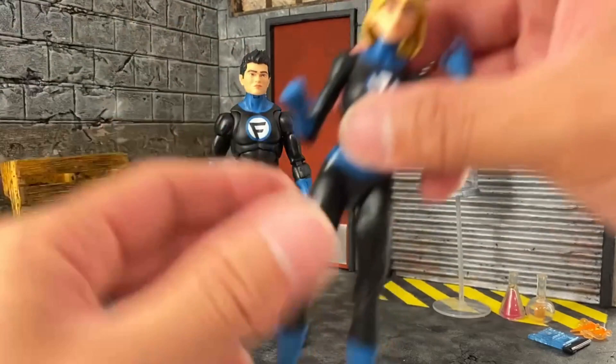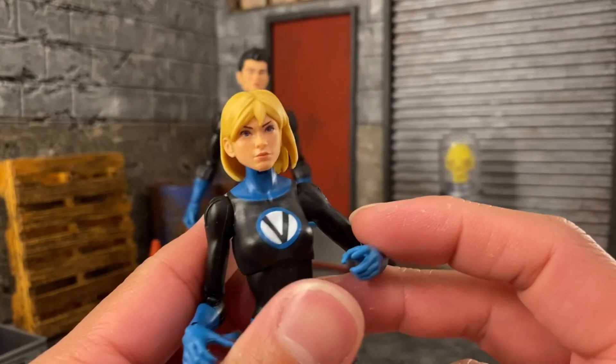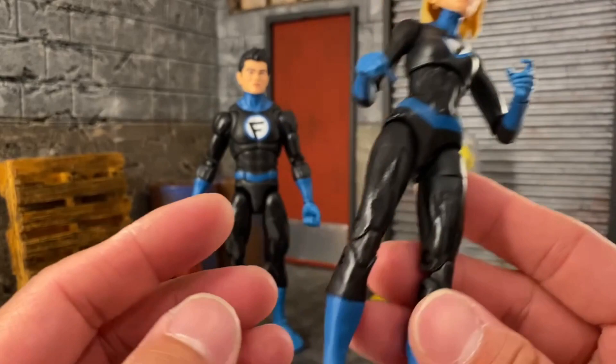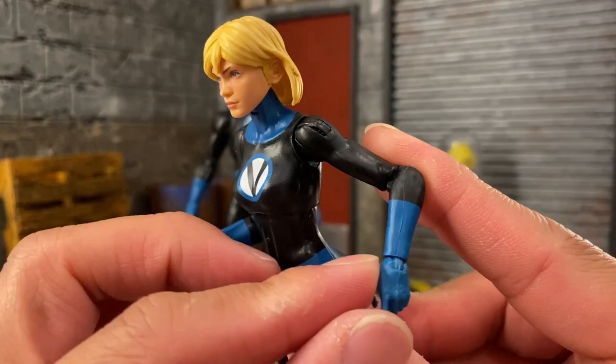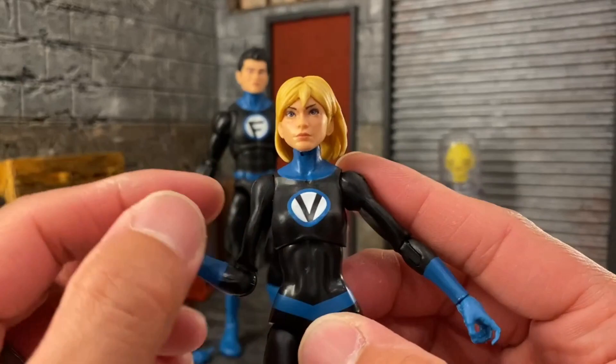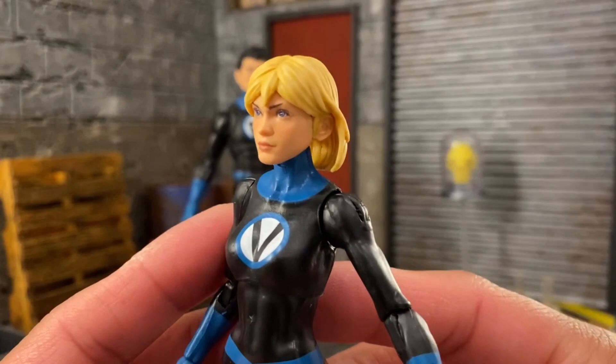Valeria is the same idea — everything in black with blue paint on the forearms, around the neck, the belt area, and separate blue plastic leg parts for articulation. She has the same seam line issue, which is weird to see. But the big highlight is the face sculpt — it is amazing and looks really good.